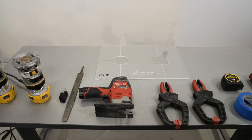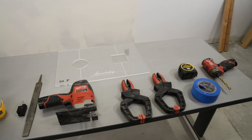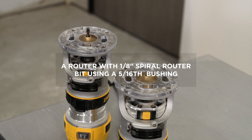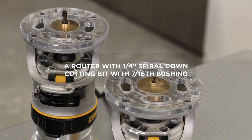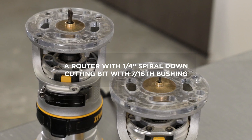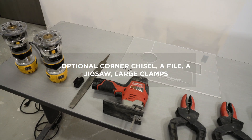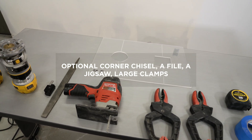Items recommended for this installation process are as follows: a router with an eighth inch spiral router bit using a 5/16th bushing, a router with a 1/4 inch spiral down cutting bit with a 7/16th bushing, an optional corner chisel, a file, and a jigsaw.